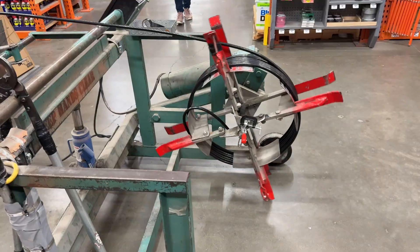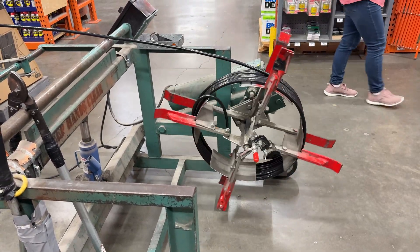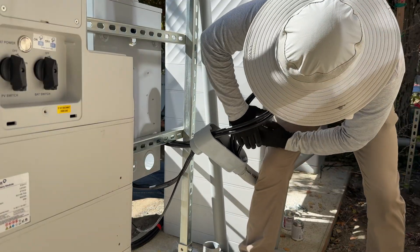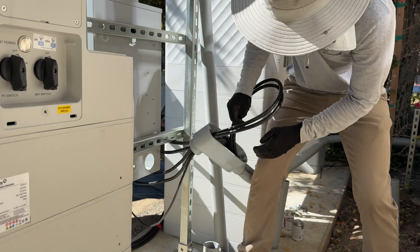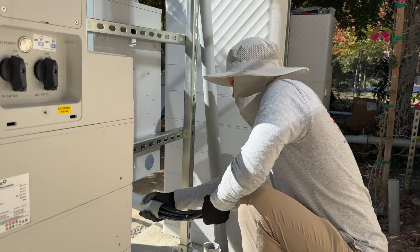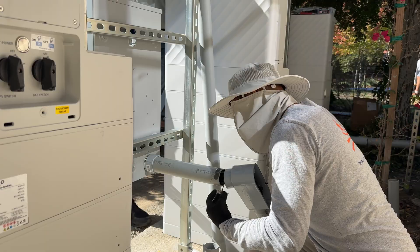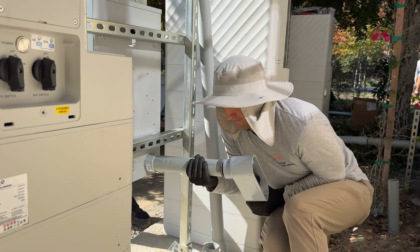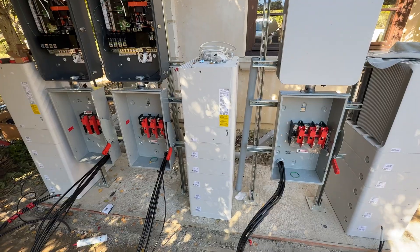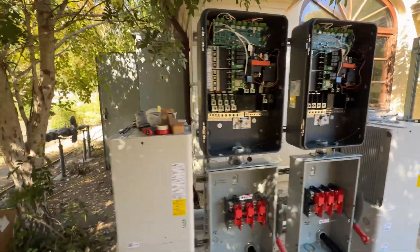An interesting fact for this project: we did use over 2,000 feet of different cables and wires. Here we are running all wires for all three AC disconnects and hubs.